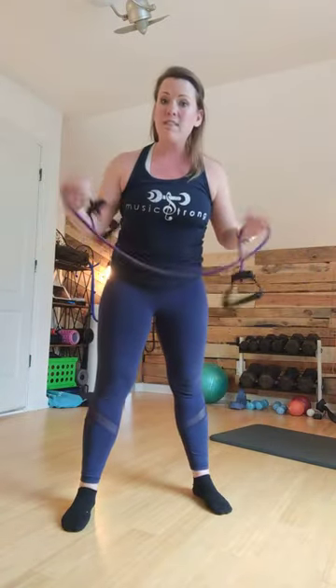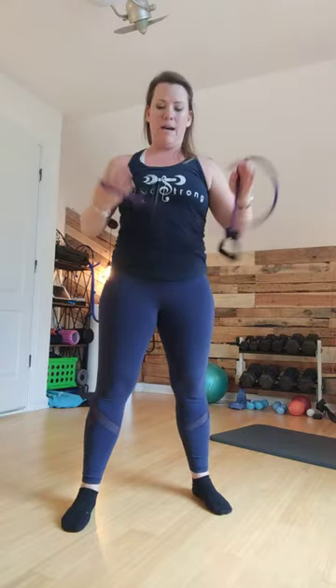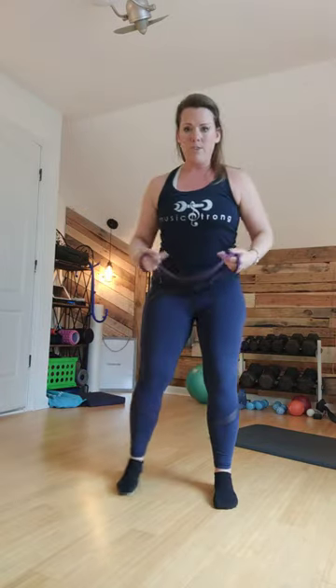So you take whatever band you have, whether it's a TheraBand, a band with handles, a band with no handles — doesn't matter. If it has handles, get them out of the way. Brace your core, belly button in, roll your shoulders back, and straighten your arms.